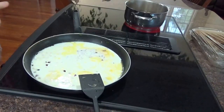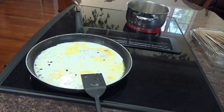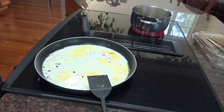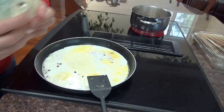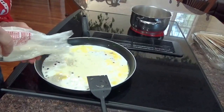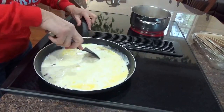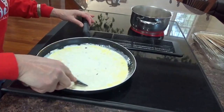Now we need some cheese. Got some Parmesan and some Romano. Parmesan and Romano. My noodles are just about coming up to a boil over there. Throw some Parmesan in here — not a lot — and some Romano. That's Alfredo sauce. That's all there is to it.